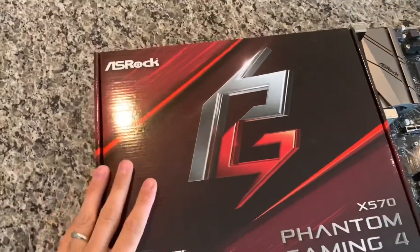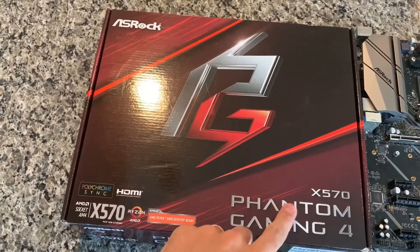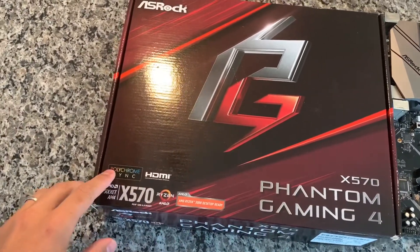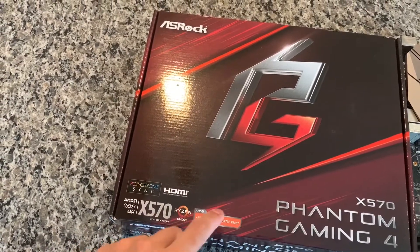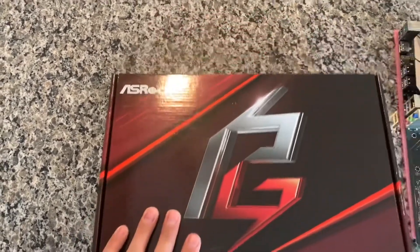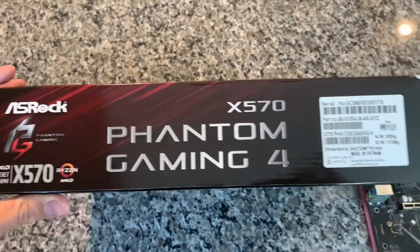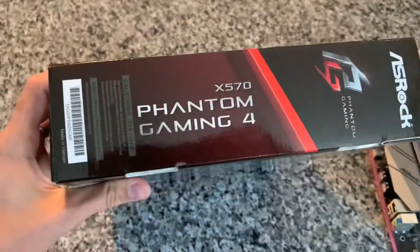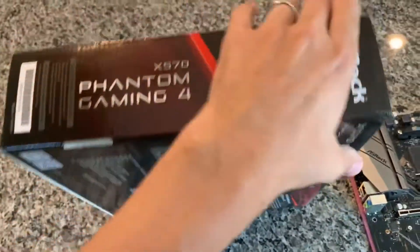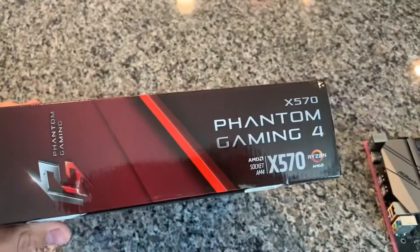First let's take a look at the box. It has the logo and name on the front, with RGB sync, HDMI, and AMD Ryzen 3000 ready branding. On the side we have the name again along with the logos, serial number, and product number, and then more text on the remaining sides.